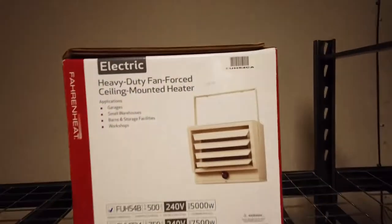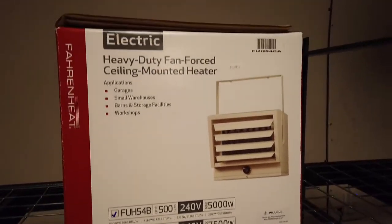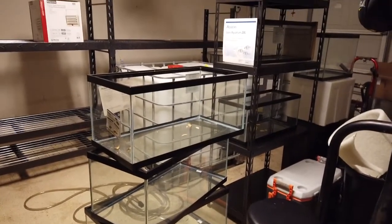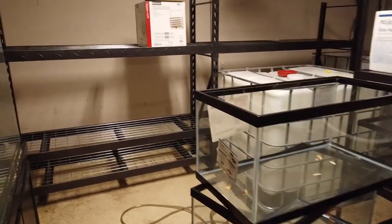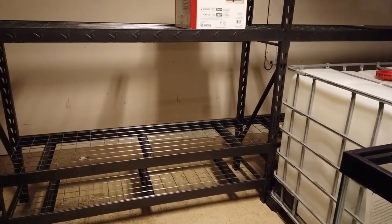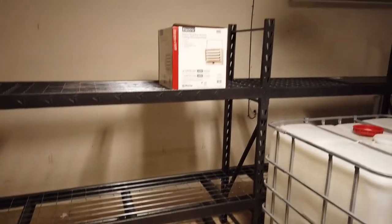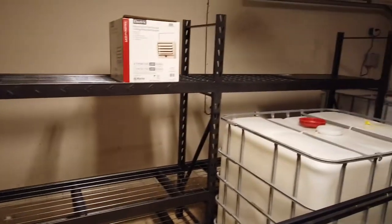There's the heater — that's going to be the garage heater. Hopefully that's enough; Austin doesn't get very cold so it should be fine. I've got two more big Gladiator racks from Lowe's, and 40 breeders fit along there perfectly — that's one, two, three, four, five, six, seven, eight per rack, and I'll have two more racks just like that.